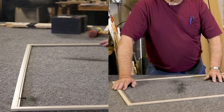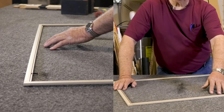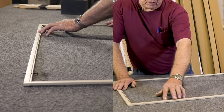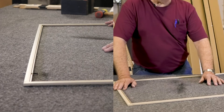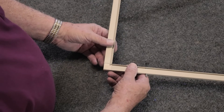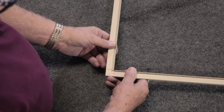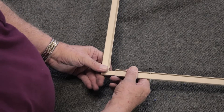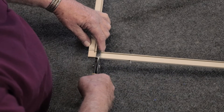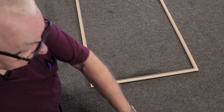Next we look to see if the frame is a little convex toward the center of the frame sides. This attribute allows us to pull the screen tight while installing the spline and gives the screen a tight look that does not bend the frame sides. Next we check that the corners are tight in the frame. If the corners are loose and come out easily, use the pliers to crimp the frame tighter around the corner piece.